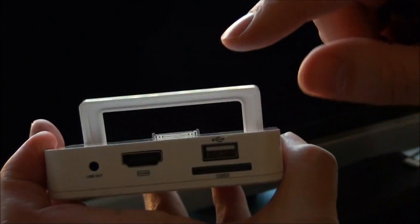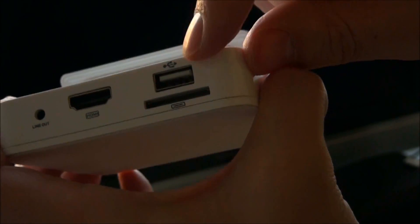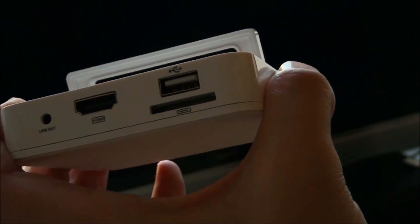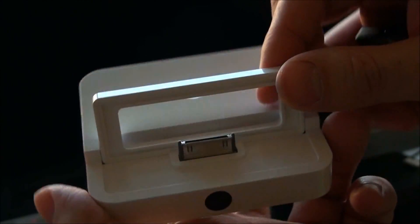This USB port serves a multitude of functions in itself. You can stick in a keyboard so you can type, or a camera — it works as the camera kit too. What a brilliant device if it works.